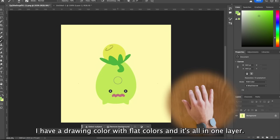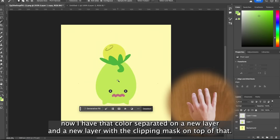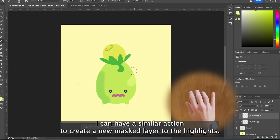Here in Photoshop I have a drawing colored with flat colors and it's all in one layer. Now I can select with the One tool one of the colors and start the macro sequence. Now I have that color separated on a new layer and a new layer with a clipping mask on top of that. With my brush tool I can immediately add shadows, and I can have a similar action to create a new mask layer to add the highlights.